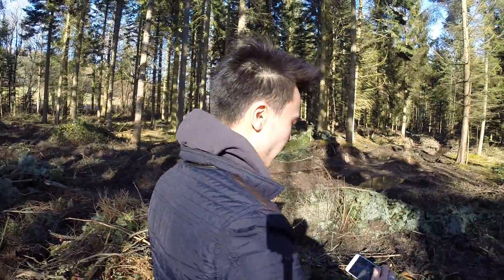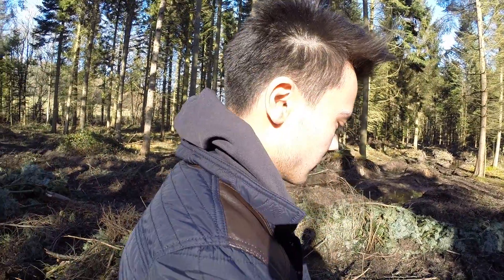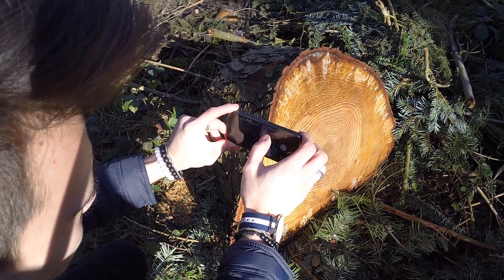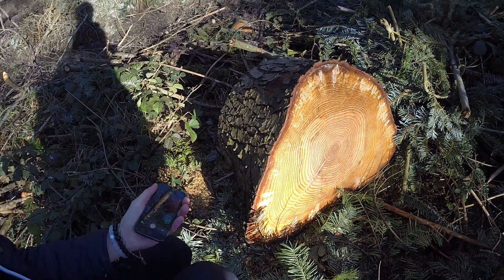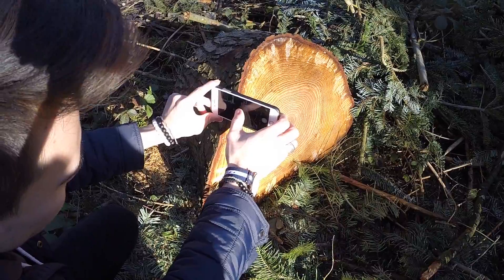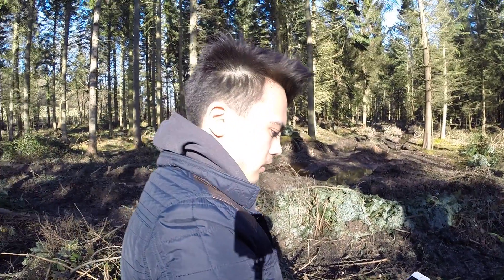I'm going to do some close focusing now — getting up close to this log in front of us. It's a lovely fresh log, probably about 50 years old. First I'll take some shots on the iPhone 5, get close up to it — it looks ancient. I'll adjust my exposure, get it correct, snap. Now changing to the iPhone 6 — wow, you can see the difference already just looking through the lens. It's also got a nice blur behind it. The iPhone 6 is just a lot more clear.